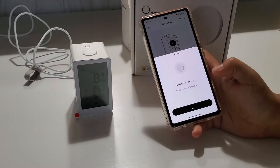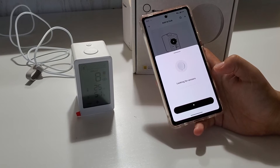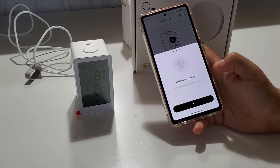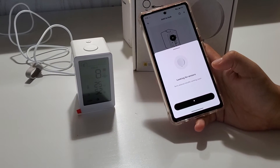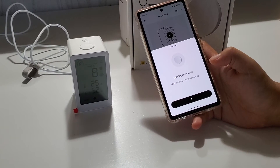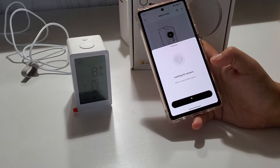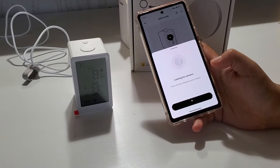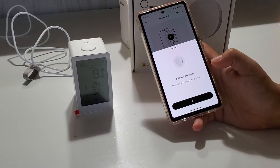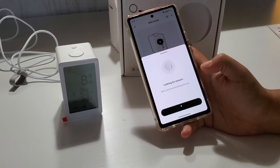The app says 'we're sensing something close by,' so hopefully it finds it. It seems like it's having some difficulty — we'll see.